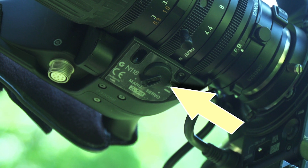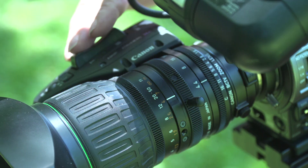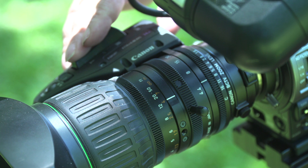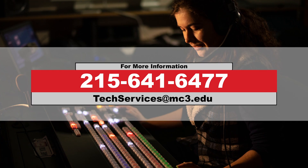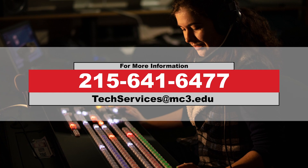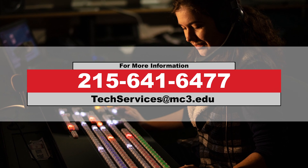The servo switch is located underneath the handhold of the lens. There's a round rocker switch — switch this from manual to the servo position. The zoom is now being controlled by the servo.